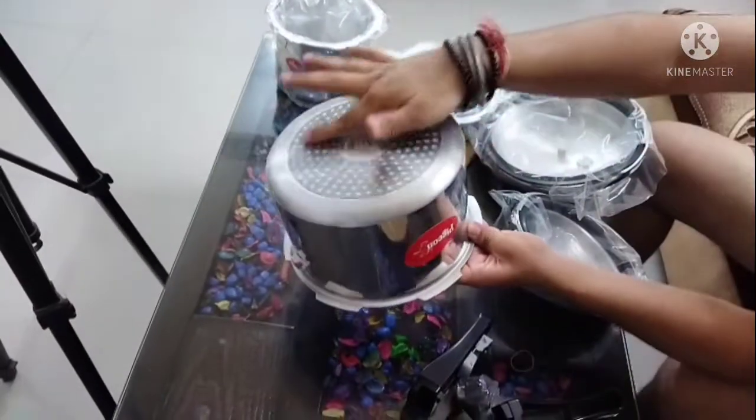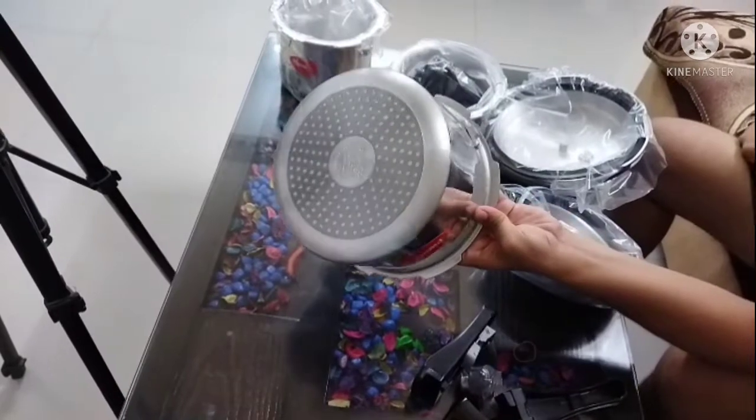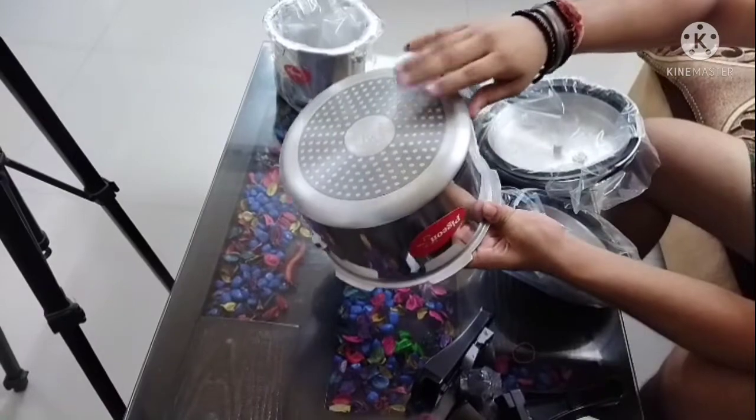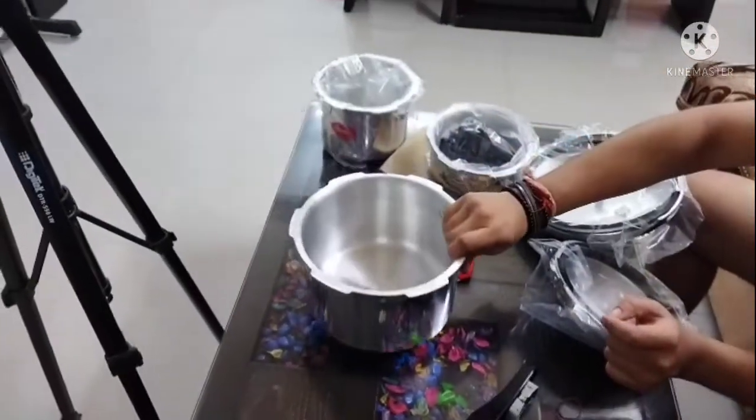After induction, you can use gas and induction to make it easy. This is inbuilt in this way so you can use it in this way. You cannot use it the other way.